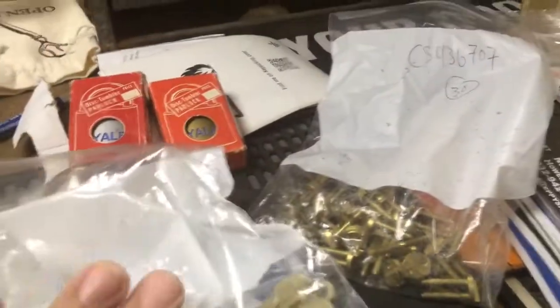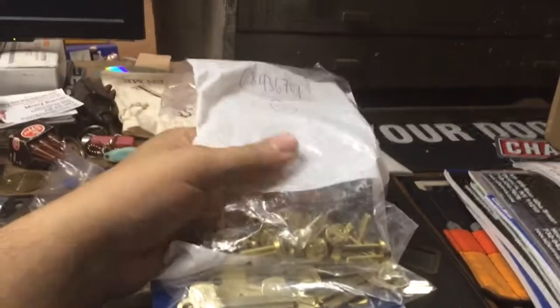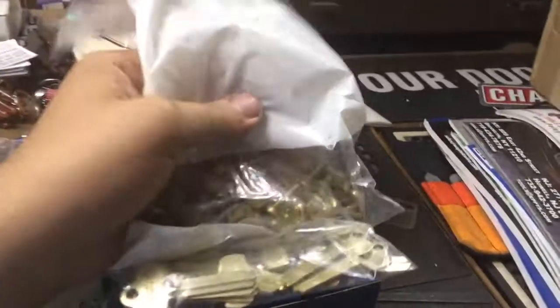This stuff here is for our friend Ryan Candida. Best C keyway blanks — 60 of them. And padlock throw embers, 30 of them. Got a lot of stuff piled up here that I have to send his way. So that's it guys.